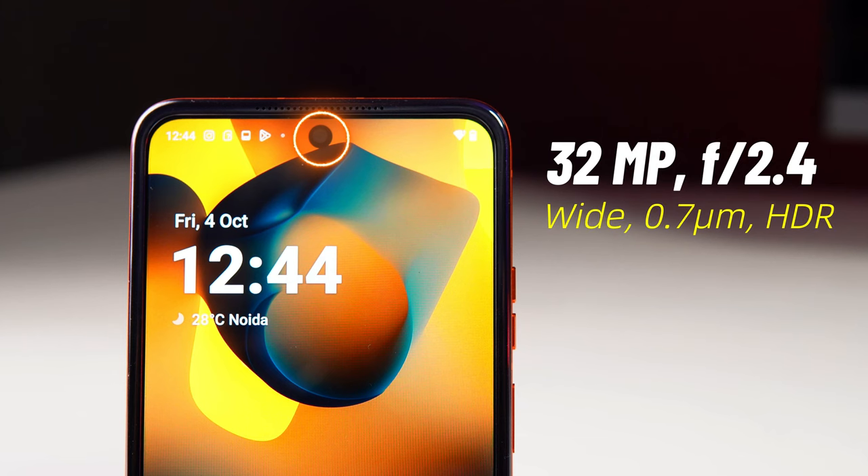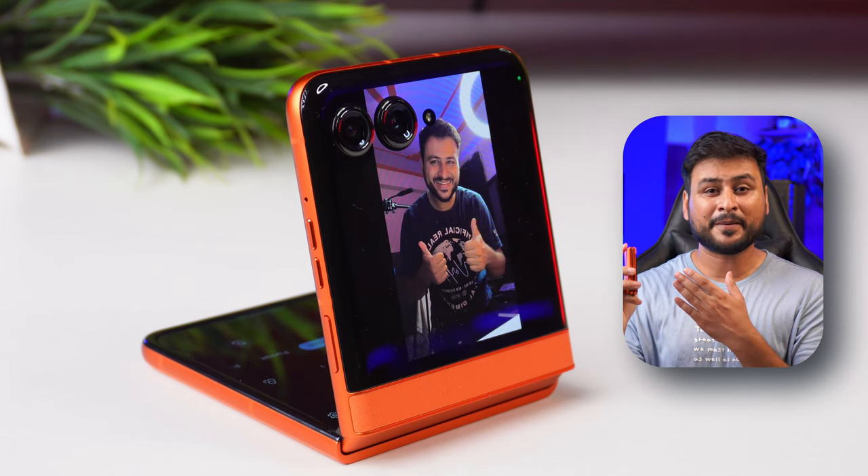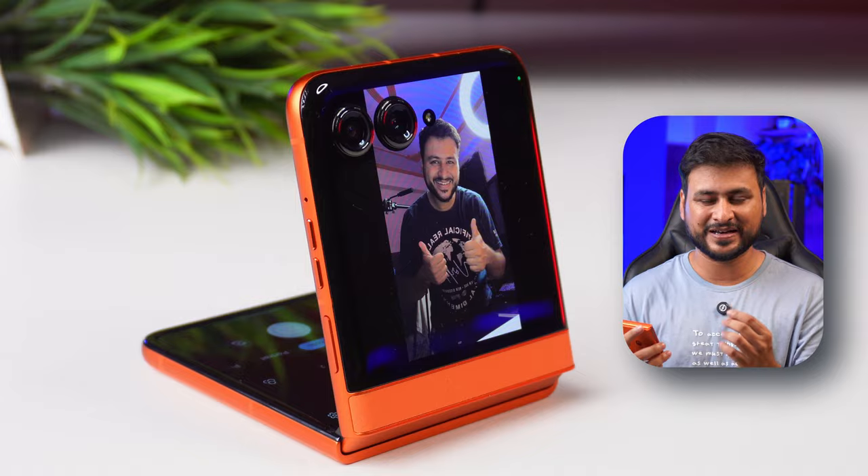Now talking about the selfie camera — you can click quality selfies with it, though the photos will come out slightly warmer. You can still click good photos. Honestly, I'd recommend using the rear 50-megapixel camera for selfies instead, by flipping the phone. You can also record selfie video in 4K 60fps.